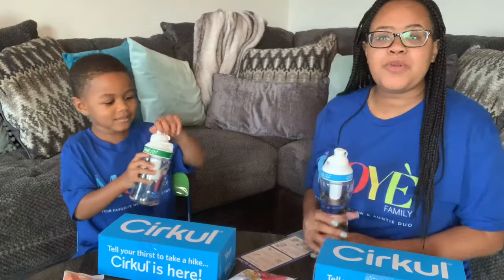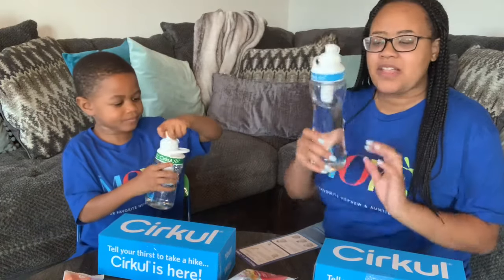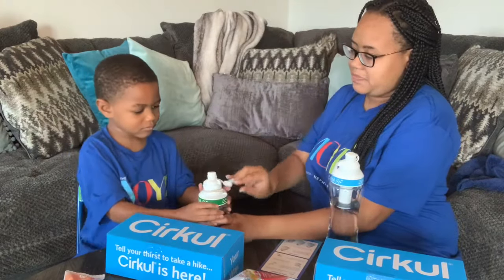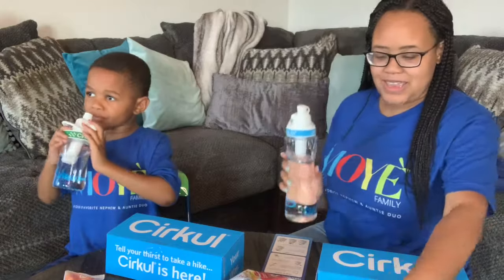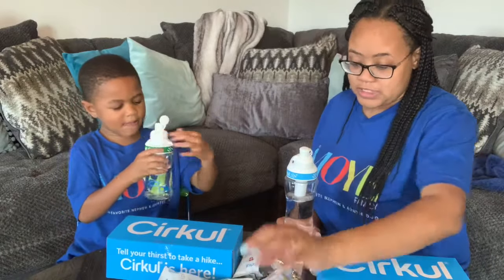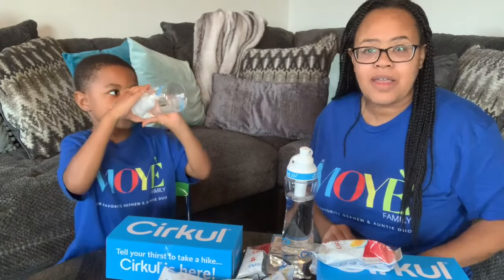We want to say thank you so much to Circle for sending us this great bottle drink mix — it is so good and Daylin loves it and wants to keep drinking it! Daylin does not like water, so this truly blessed him. Make sure you guys go support them, follow them on Instagram, and click the link in their bio to purchase your Circle water bottle and electrolyte beverage mix. One cartridge is only four dollars — that's not expensive at all! Thank you so much, we'll see you in the next video!